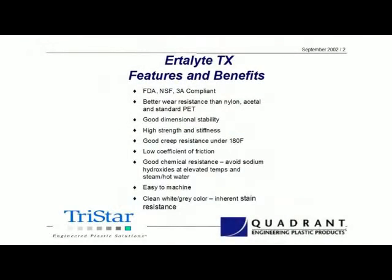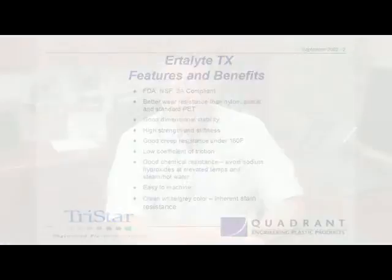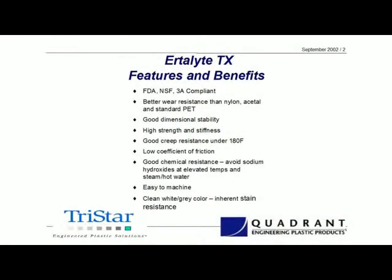First and foremost, Ertilite TX does meet FDA, USDA, NSF, and 3A compliance. So for applications in food processing, whether it be bakeries, poultry processing, or meat processing, all of these applications are very predominant places for Ertilite TX, especially in bearing applications. It has a very low moisture absorbency, which is good in the food industry since so many of the applications are wet.